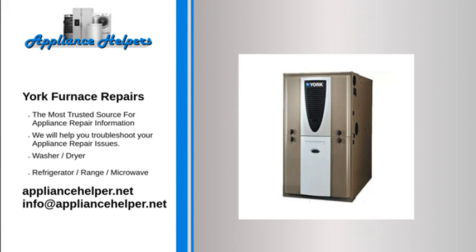York manufactures appliances that homeowners have come to trust. Even a trustworthy appliance requires occasional maintenance or repair. If you're in need of York appliance repair from experienced professionals, your local appliance helper can help.